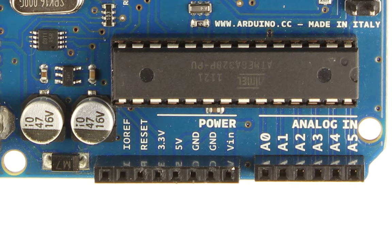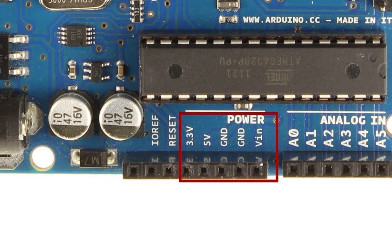Finally, we have the power bank of pins. There are two ground pins, a 3.3-volt pin, and a 5-volt pin. These pins are usually used for powering external boards connected to the Arduino. Now we've looked at most of the pins on the board, let's look at some other components that are mounted on the board.